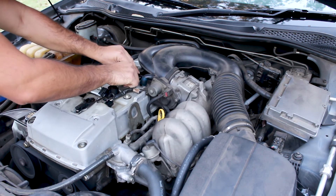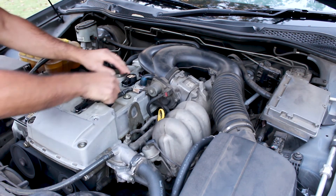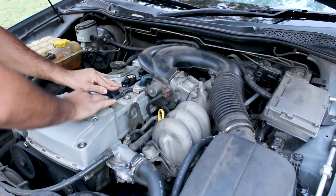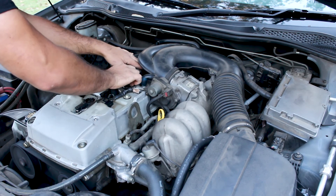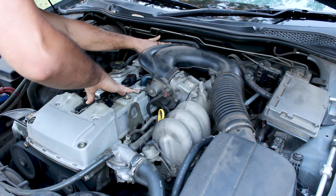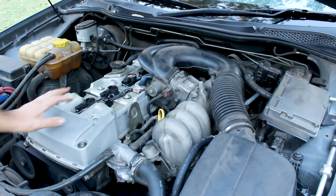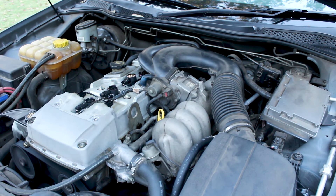So I'll hook those back up — reconnecting five and six. All right, so back on six cylinders and things have settled back down to normal as they should be.